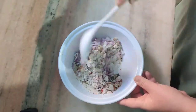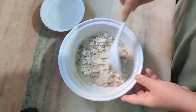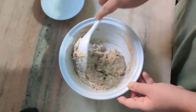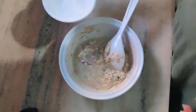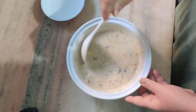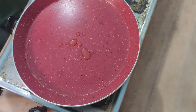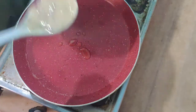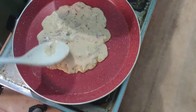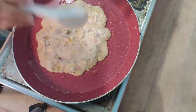After that, I will show you the consistency of how it should be. Now I have added a little oil in the pan because it is non-stick. If you are using another pan, you can take the oil according to the pan. Now I will spread it out from the center, because we don't want to keep the center thick. Now I will cook it properly.